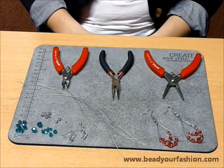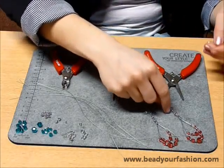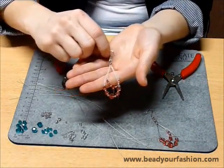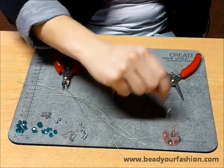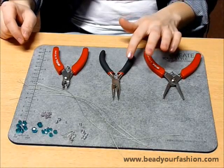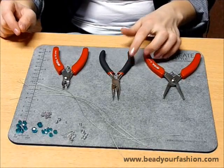Hello everybody. In this video I'll show you how to make these beautiful earrings yourself. To make these earrings you will need flat nose pliers, smooth multi-wire pliers and cutting pliers.